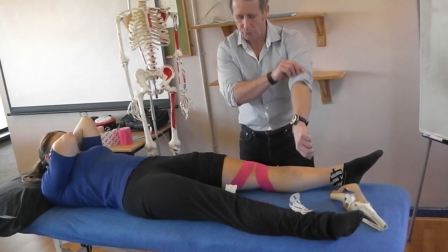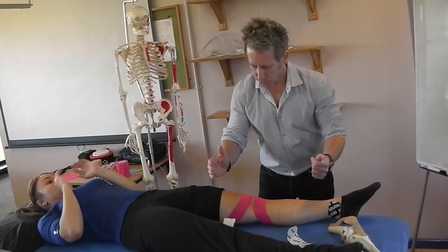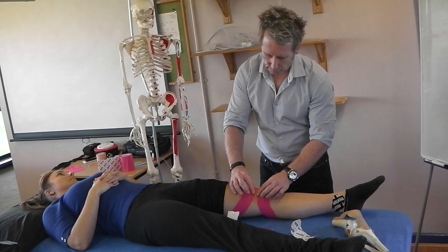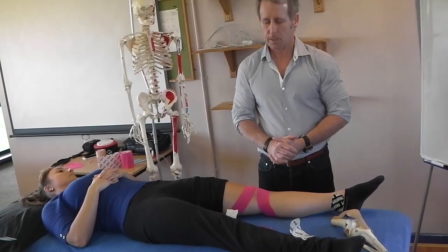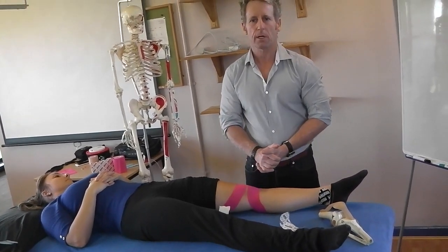Then we would retest the patient. Get the patient to stand and do a bending test, some sort of squatting, or walking downstairs to see if that would reduce the knee pain. And that would be patella femoral pain syndrome taping — a maltracking type of taping for anterior knee pain.